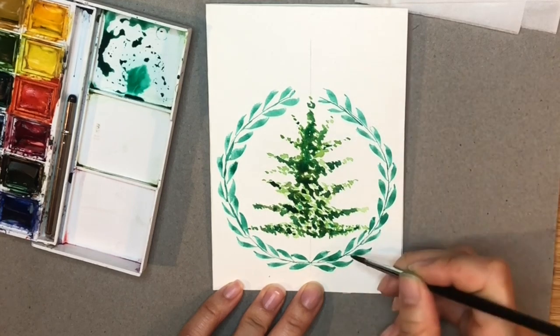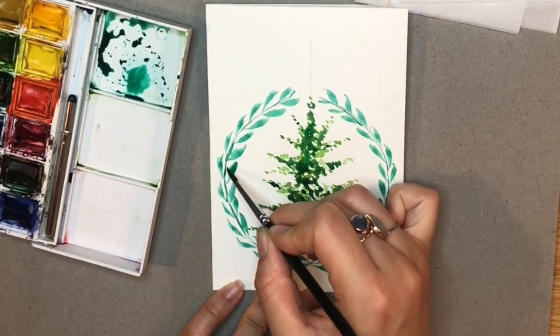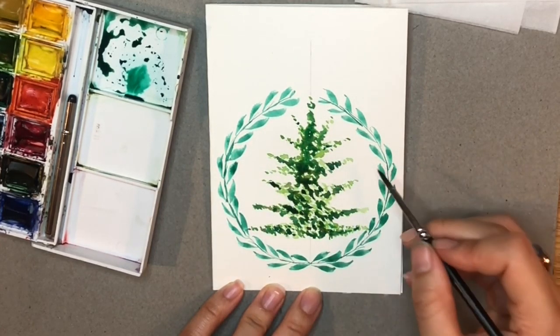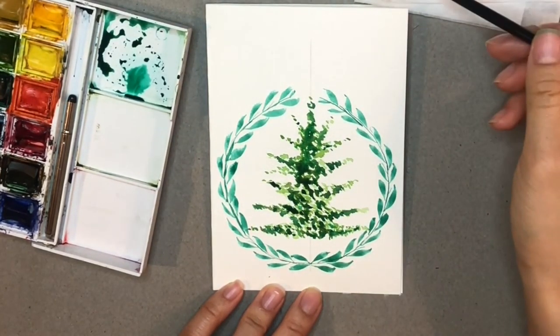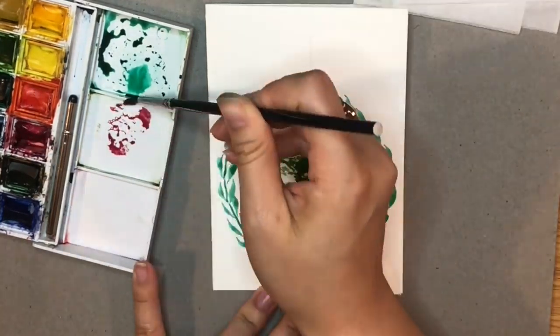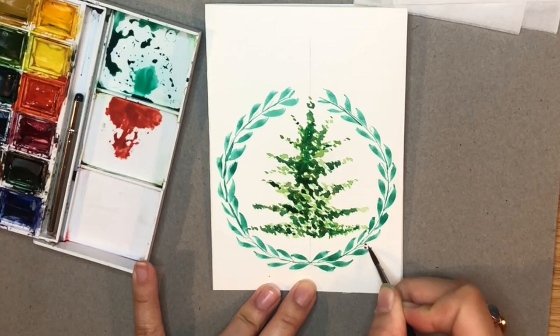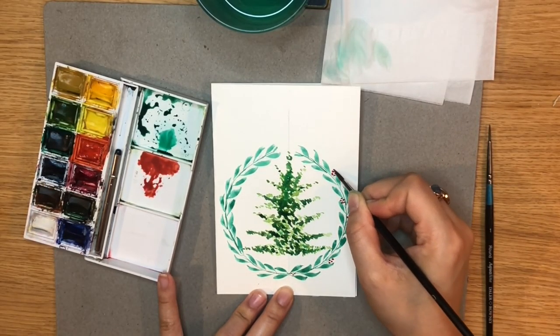I'm now drawing some stems in the wreath so I can add some berries to give my card a pop of colour. Here I've switched to a smaller brush and I'm taking a rose and orange to mix into a red colour for my berries.